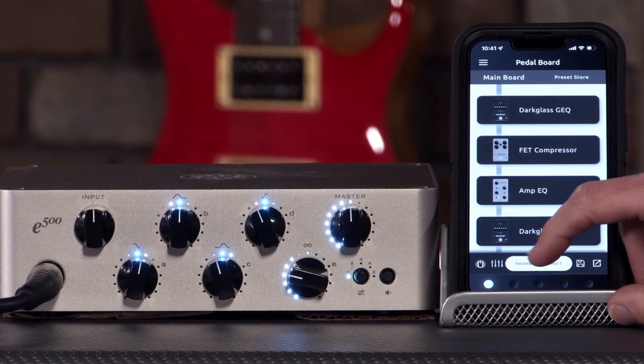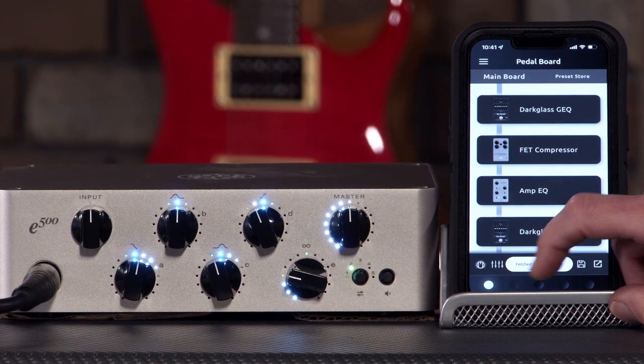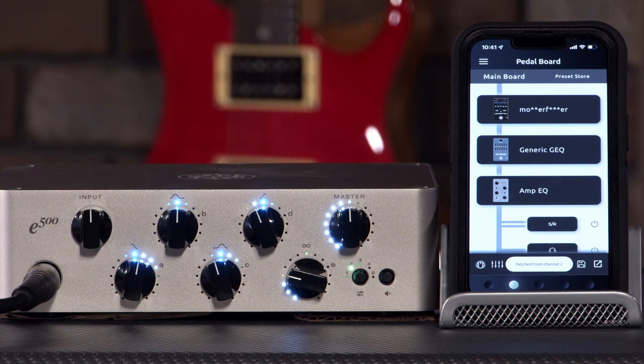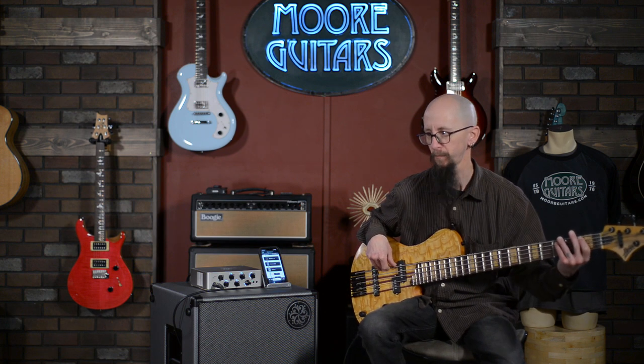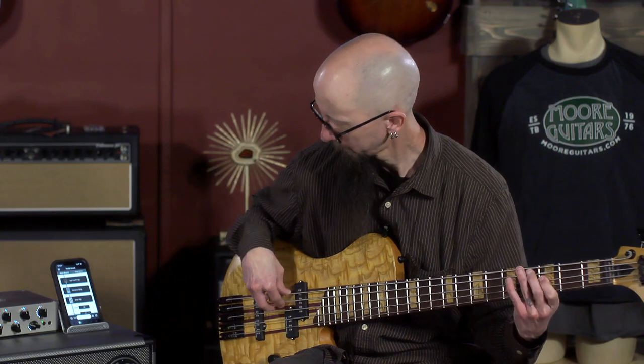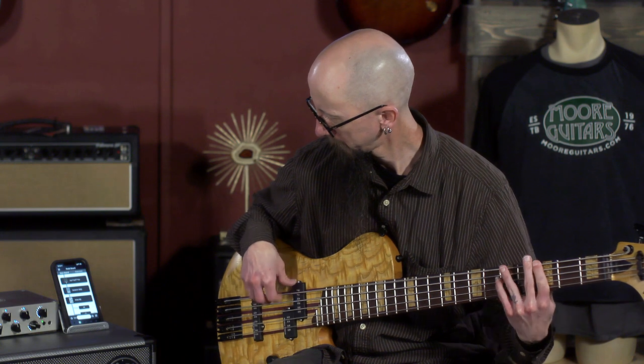Very simple, nice round bass tone — would work in a lot of spots. This has something that every bass player loves: a little envelope action.